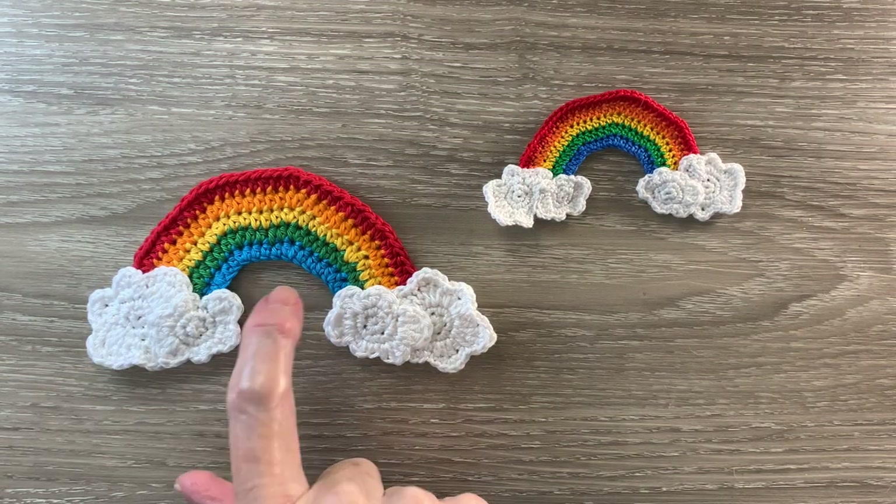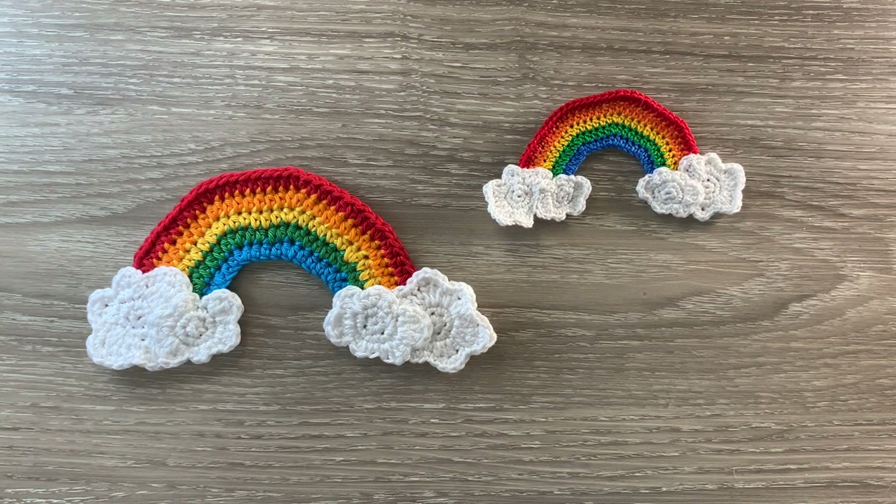And there's the finished rainbow. The size is 16 centimetres by 8 centimetres, or 6 and a quarter inches by 3 inches. If you've liked my video please like, subscribe and share. I'm also on Facebook, Instagram, Pinterest and Twitter. The details are in the description below along with the details of my website where I have my patterns, the details of my Patreon and the details of my Facebook group. Thank you for watching — see you next time, bye.